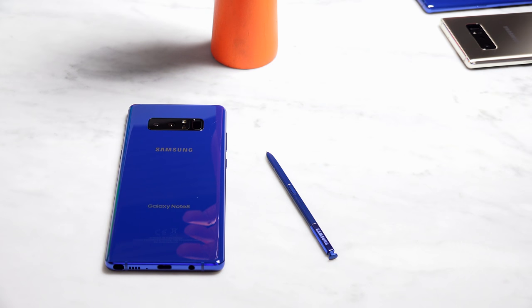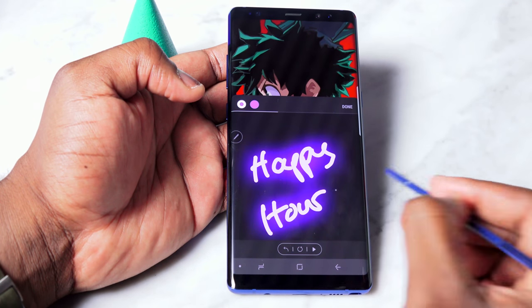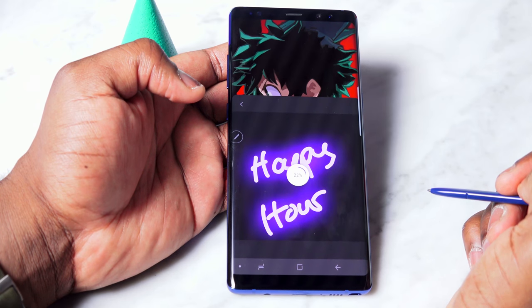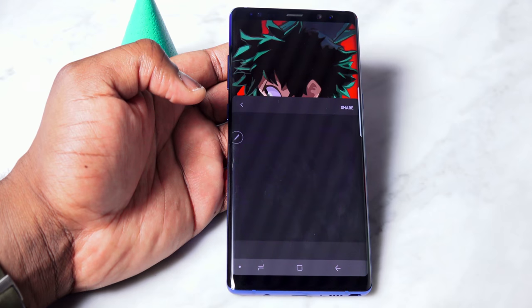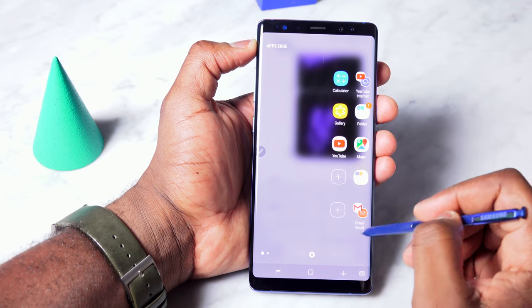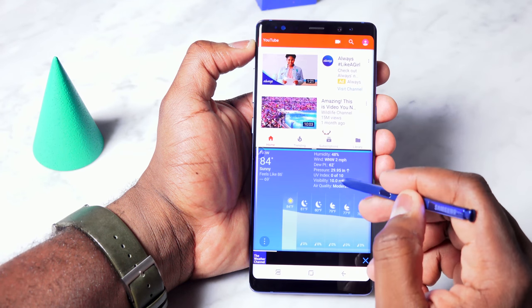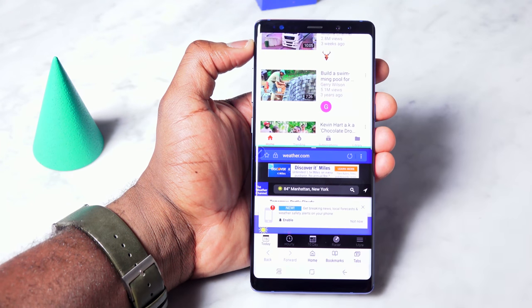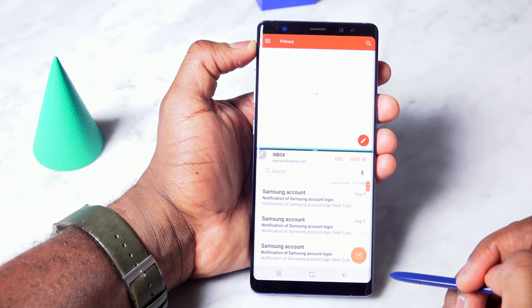The S Pen is of course very distinctive to the Galaxy Note 8 and sets it apart from the Galaxy S8. The S Pen has some very new functionality, one of which is the ability to create animated text and send it via text message, email — it doesn't matter. This works across devices, so you can write and send something to a friend on an iOS device and they will still receive it. Another feature is the ability to open two applications at the same time using the edge screen, where you can pair up apps you normally use together and quickly jump into them.